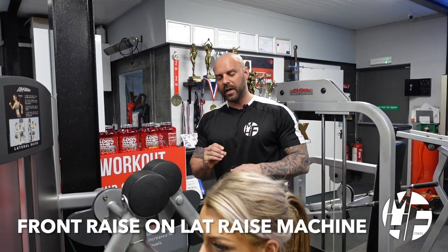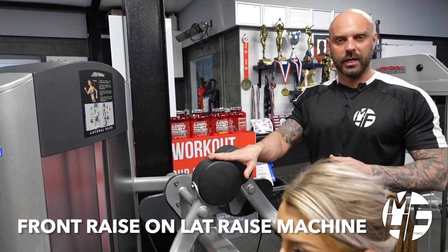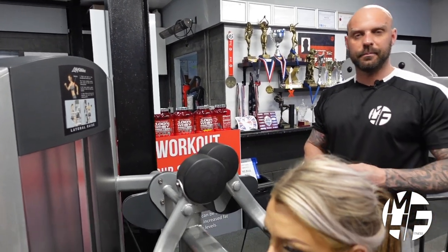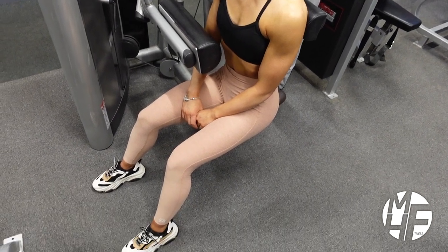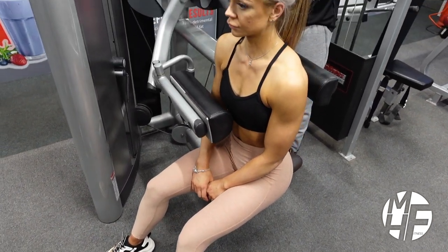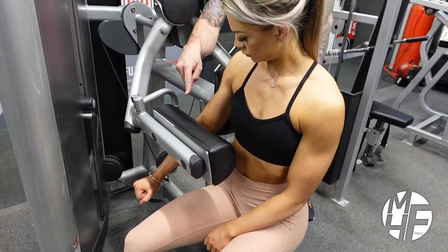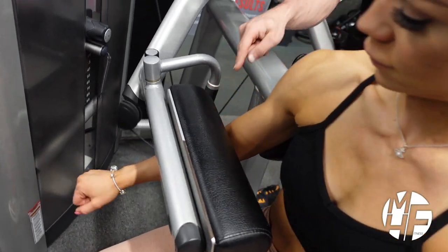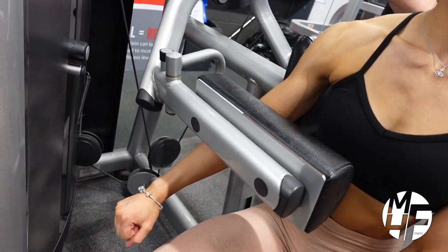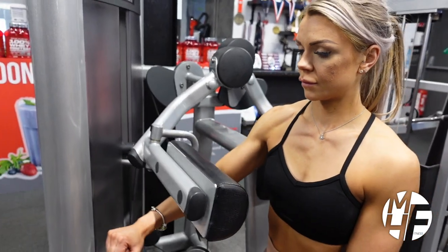Next up is a variation of a front raise — we're going to be utilizing the lateral raise machine and adapting our seating position to make this exercise possible. Generally this machine would have you facing the pad, but Ashley is sat side on. She's going to take the pad with her right arm and place it just at the top of her forearm, almost onto her elbow.